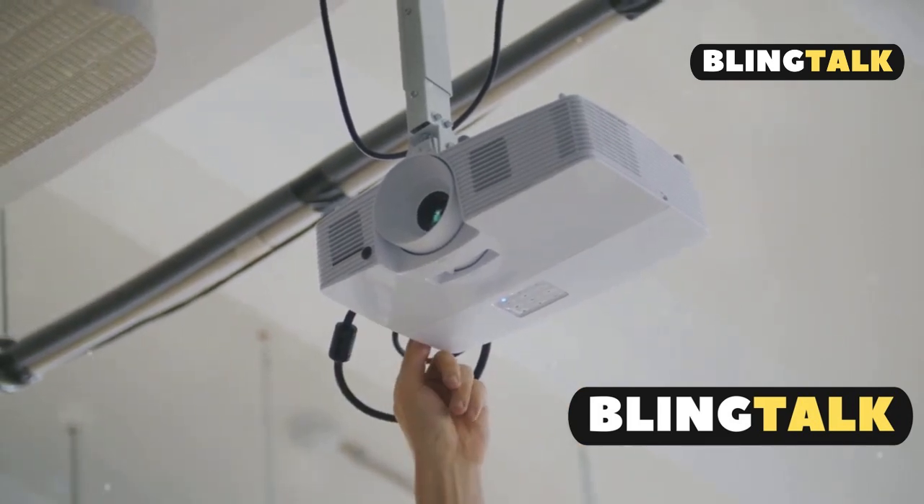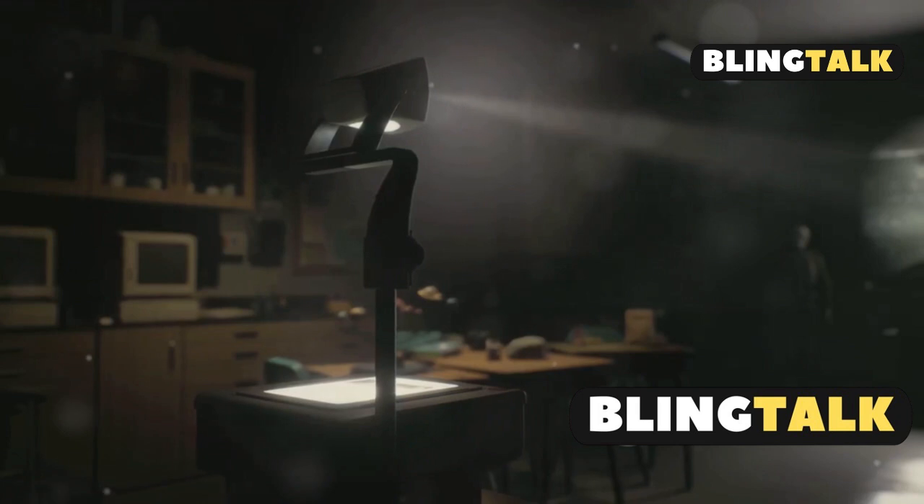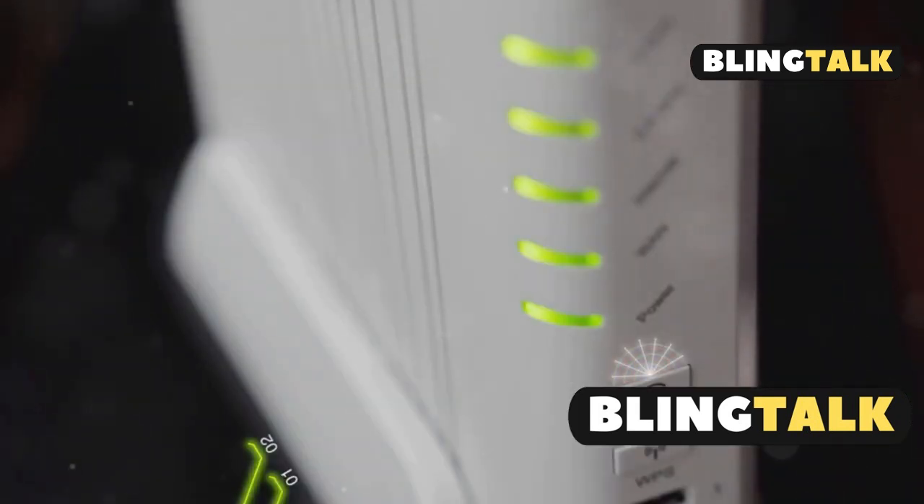Turn on your projector and navigate to the network menu with the remote. Make sure wireless LAN power is on. For a quick connection, select quick mode.